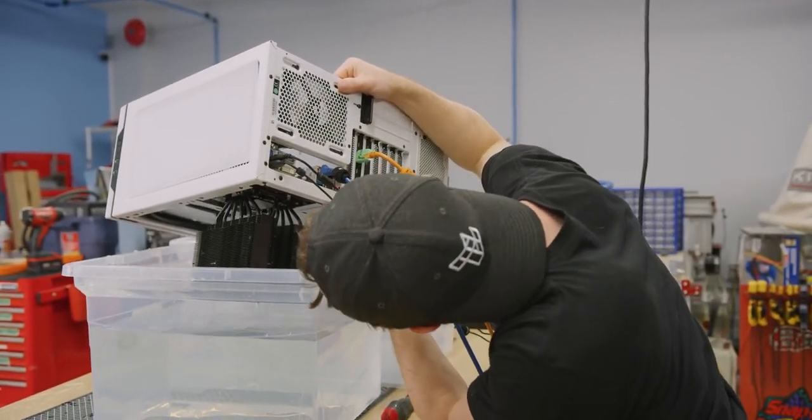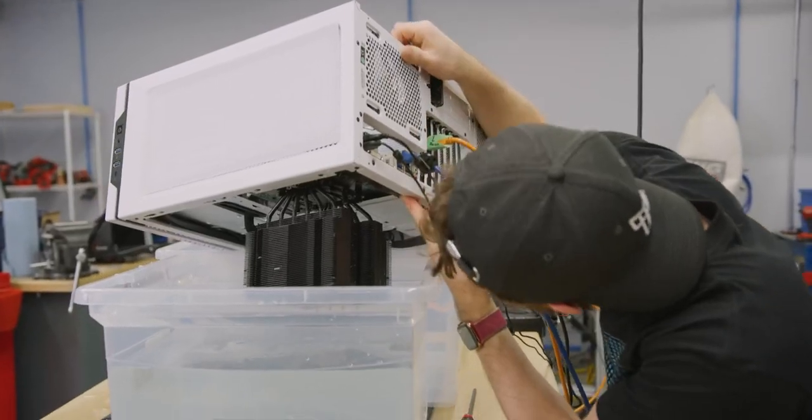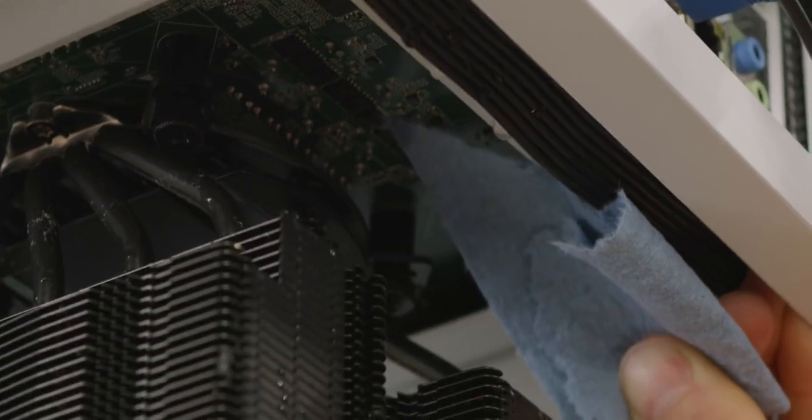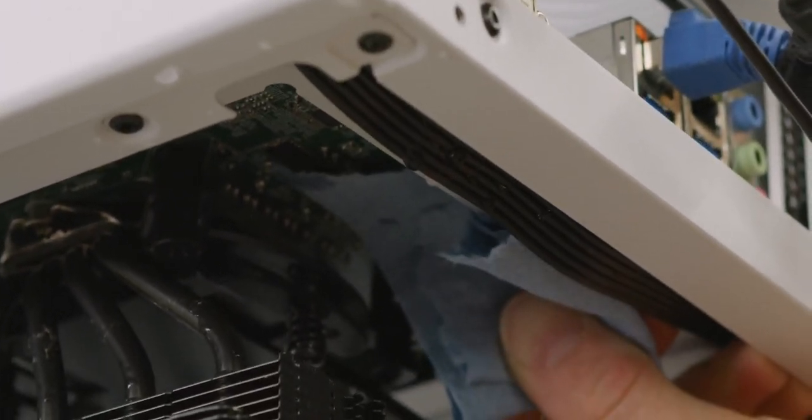Small problem — I think I may have actually splashed the VRMs when I rocked it back and forth. Yeah, it's water. That might explain why it was crashing under load.